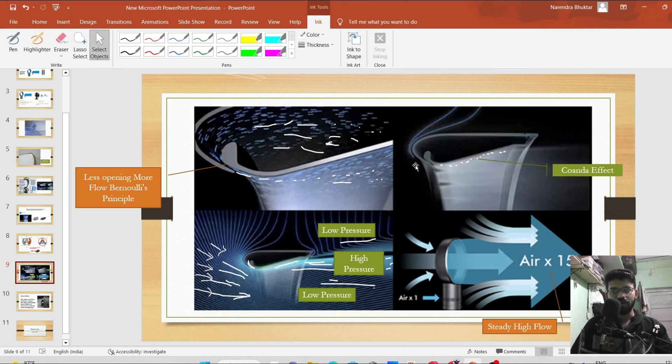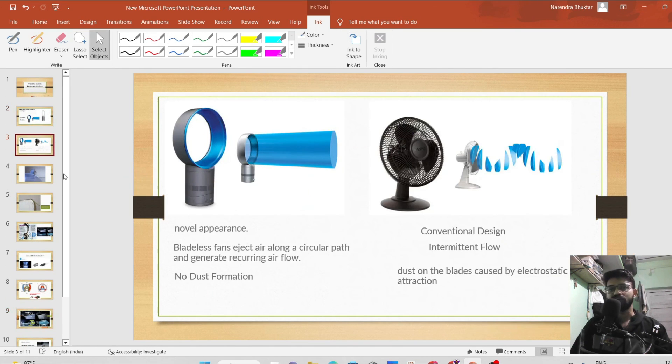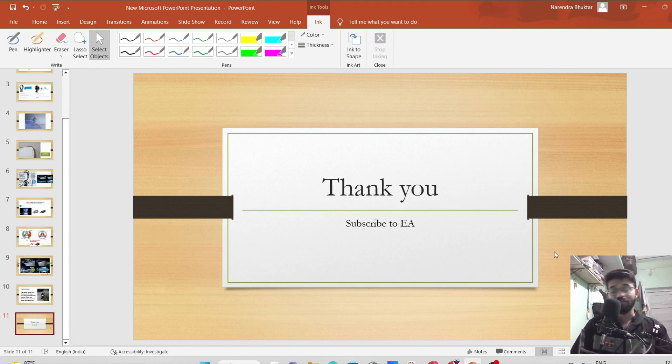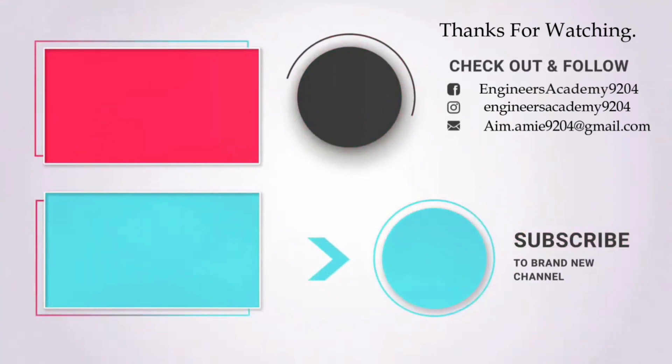The wings of an airplane have the same cross-section, and this same engineering is implemented in this bladeless fan. Tell me in the comments what you think about this bladeless fan. I hope you liked my video — if you have any queries or doubts please feel free to comment, and please subscribe to Engineers Academy. Thank you!